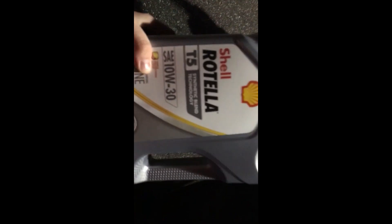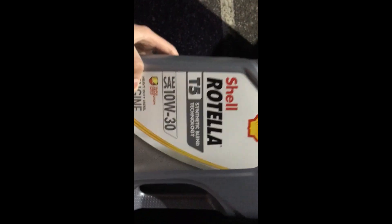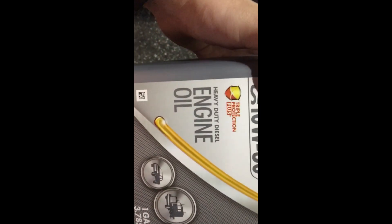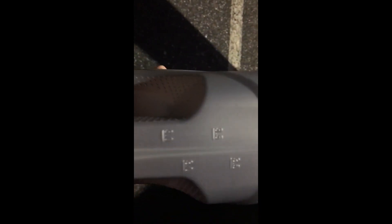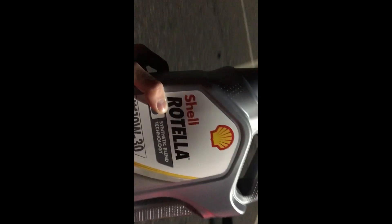I forgot to tell you guys what kind of oil I used. I used the Shell Rotella T5 10W-30 — it says right here 'heavy duty diesel engine oil.' This comes in one gallon but it's 3.5 quarts, and Jeeps like mine, the Grand Cherokee, take six quarts. So what you're gonna have to do is put in one full jug and then leave 1.5 quarts left in the second one.